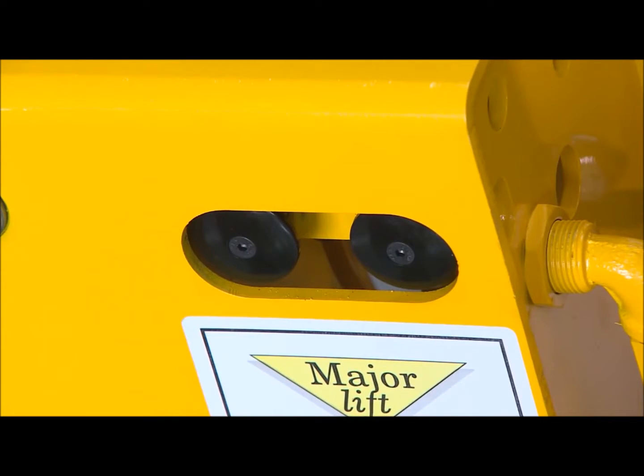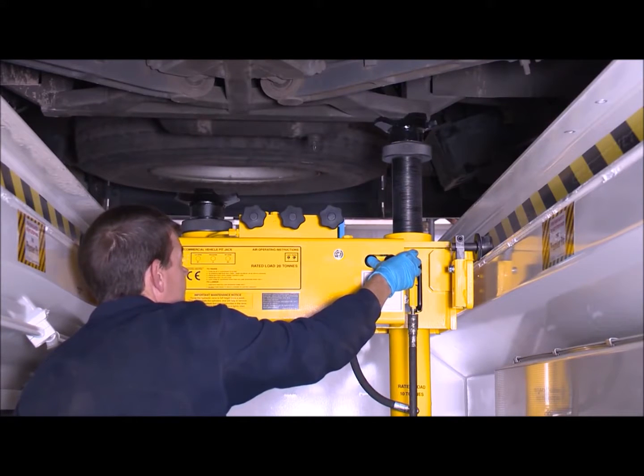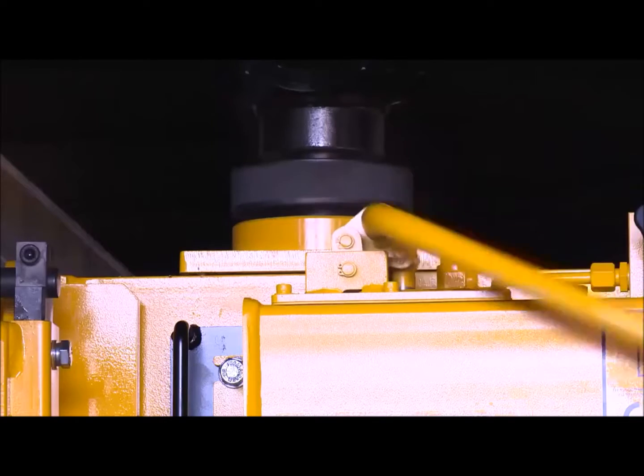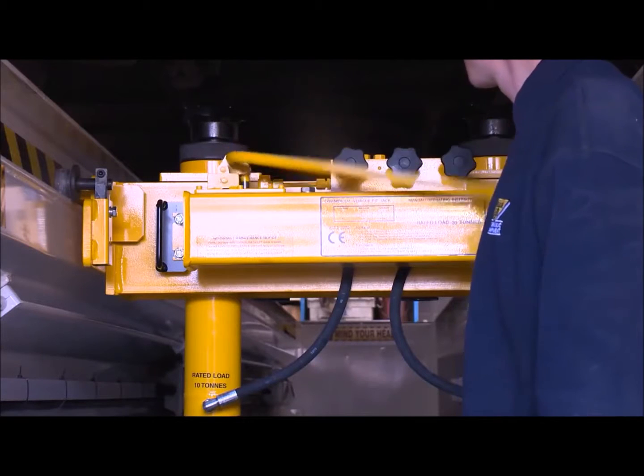For air-powered operation, press this button to lift the rams rapidly until they come into contact with the vehicle. Then press this button — this will operate the air pump until the required height is reached. When using the hand-operated jack, use the pump handle to raise the rams.